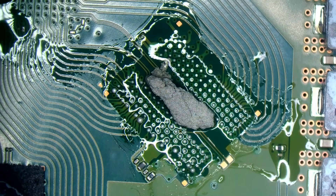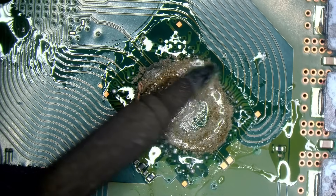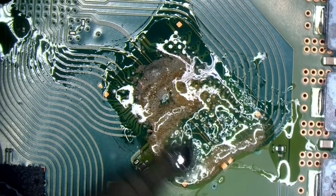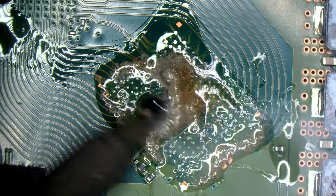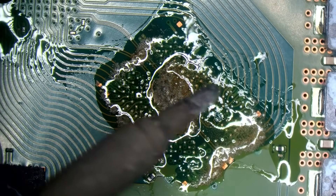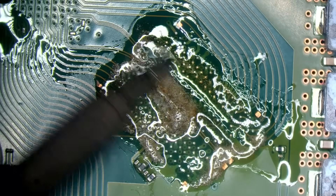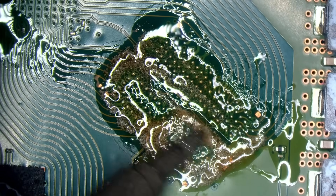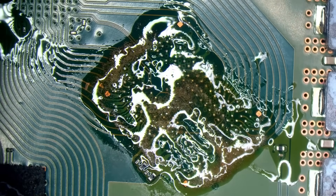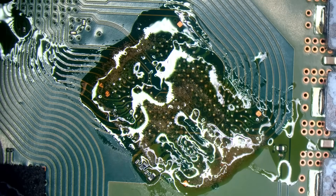I'll use some low melt solder here. This tub of solder paste is expired, so I'm just using it to waste it. You don't actually need to use low melt solder for this, but it certainly makes it a lot safer.